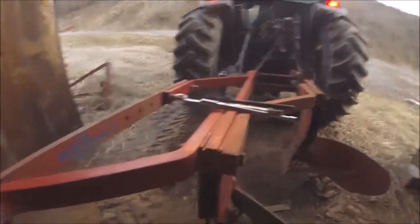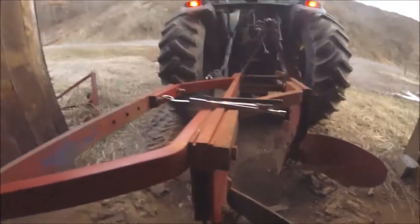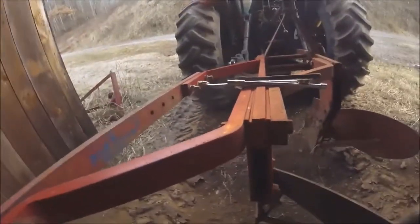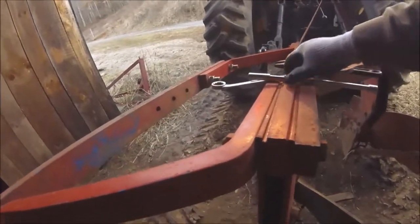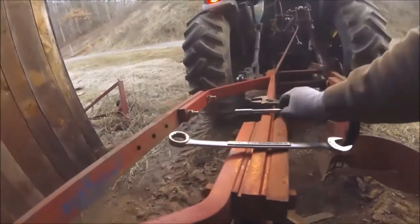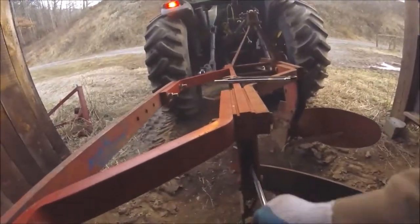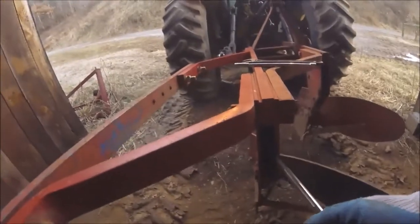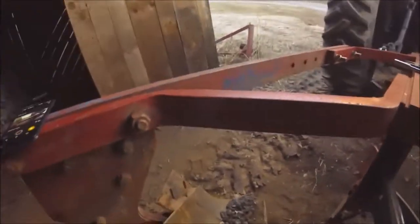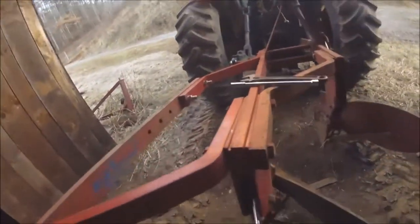Hello everyone, welcome back. We are continuing to try to get our plows ready to start plowing, hopefully this week. I was thinking earlier that the biggest mistake a farmer can make is to get in a hurry. Well, guess what I'm doing? I'm getting in a hurry — that is a huge mistake that you don't want to make.